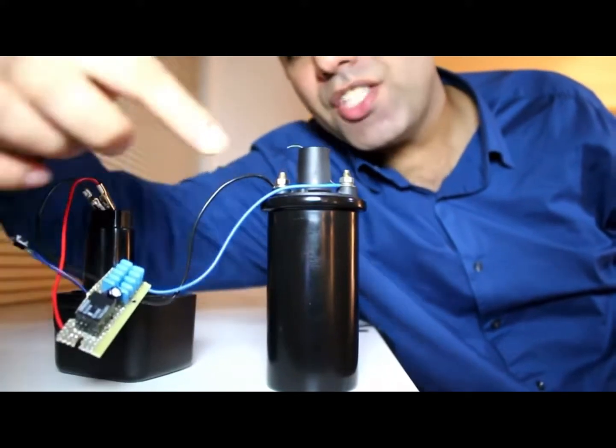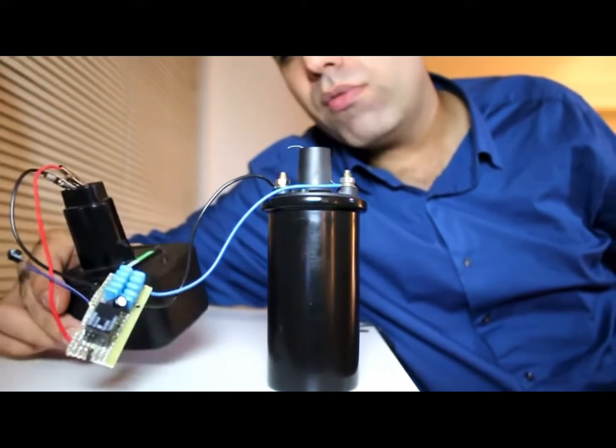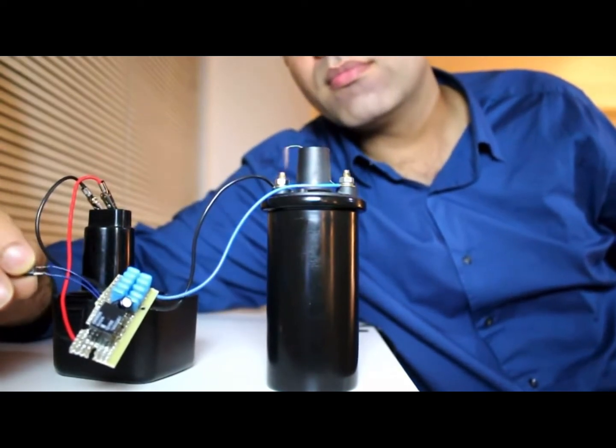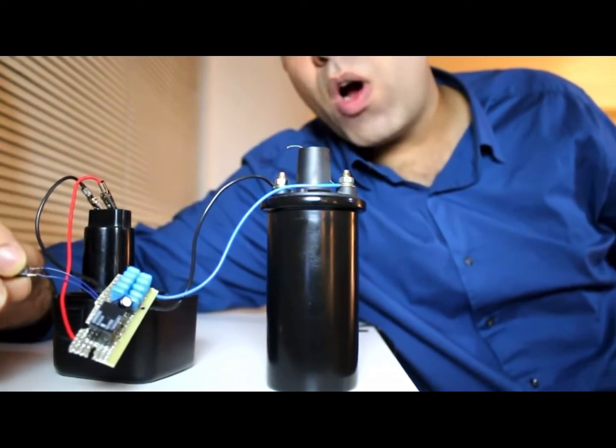I've made my simple circuit here and I attach it to the primary, and I'm using my 12-volt drill battery as the source. Let's try it out. Wow, this is wild.